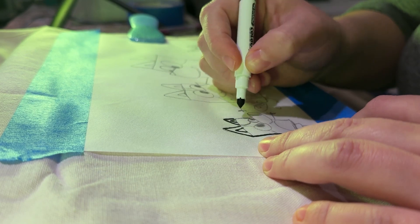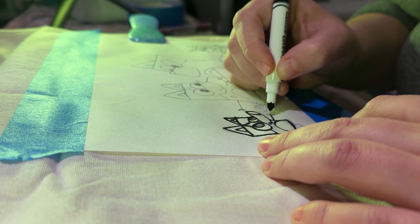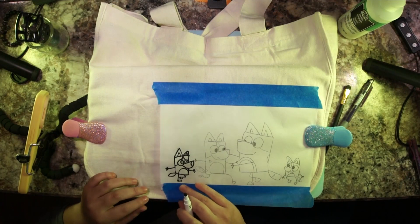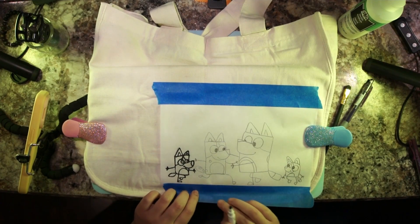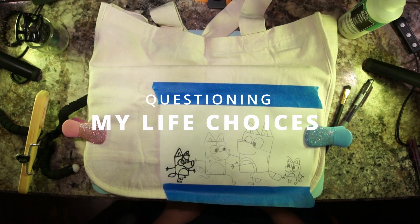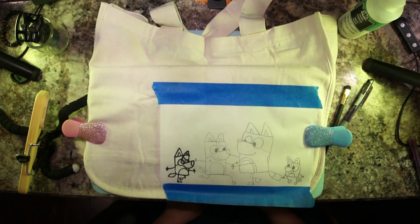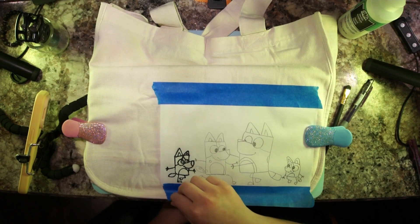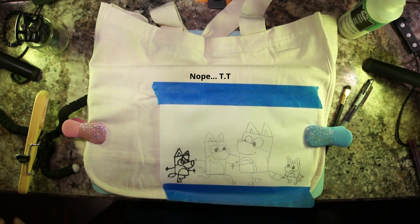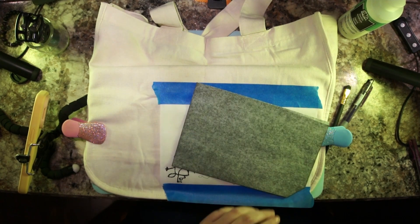The only issue with that method was that I wasn't sure how I felt about the chunkiness of the lines, and it didn't work — so that was a bummer. That was about the time I started questioning my life choices, but that didn't last long — because here comes carbon paper to save the day!